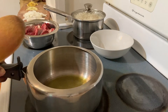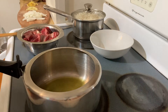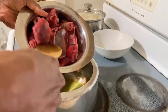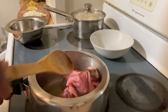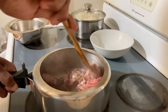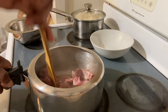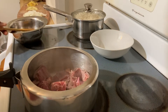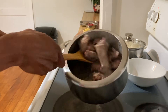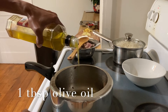I'm heating two to three tablespoons of olive oil. When the oil is hot I'm going to fry this mutton. Oil is hot now, so I'm going to fry this mutton in medium heat for just one to two minutes.